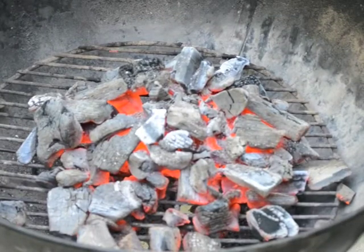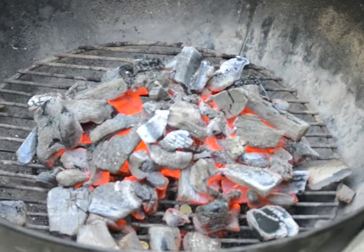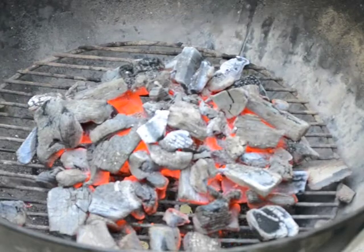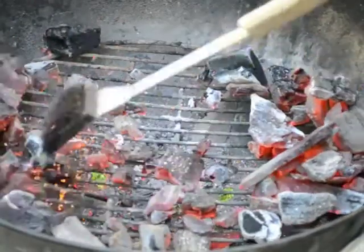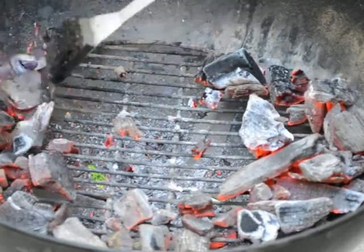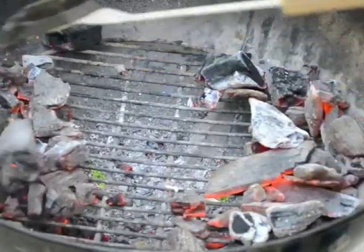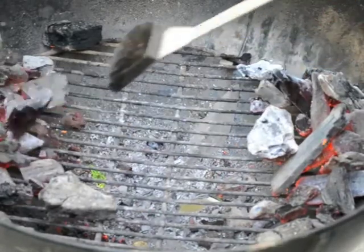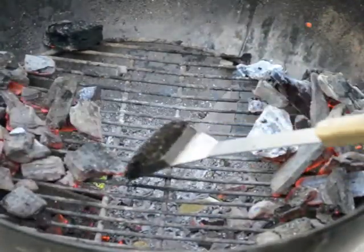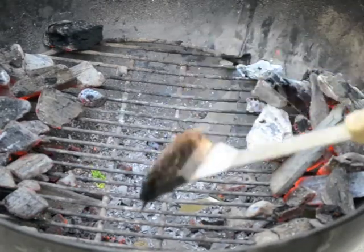Once your coals are started and you've dumped them out and they're clearly hot and burning, you can use any long-handled utensil like your grill brush or tongs to move the coals. You might want to use an oven mitt if it gets very hot. You can separate these coals all the way to two sides of the grill. What you've got is two hot zones on either side and an indirect area in the middle.